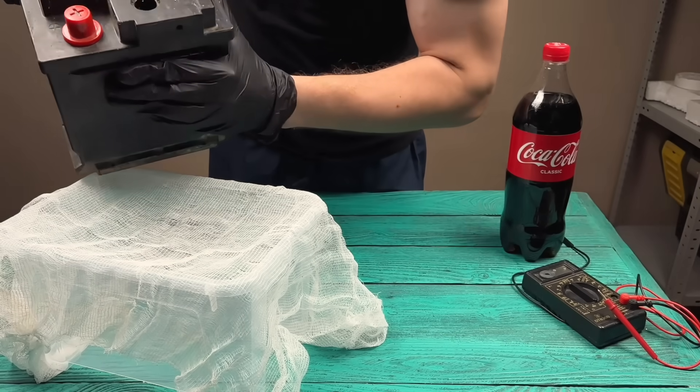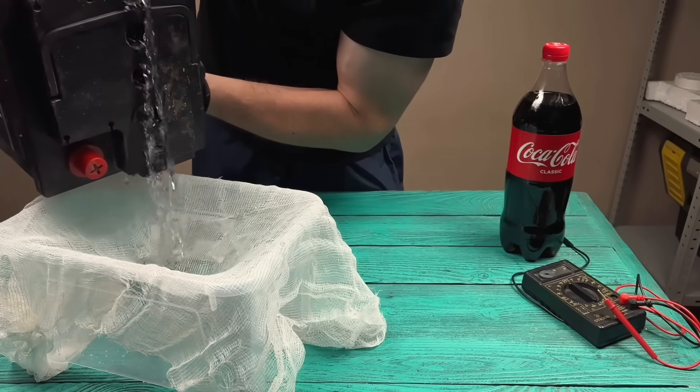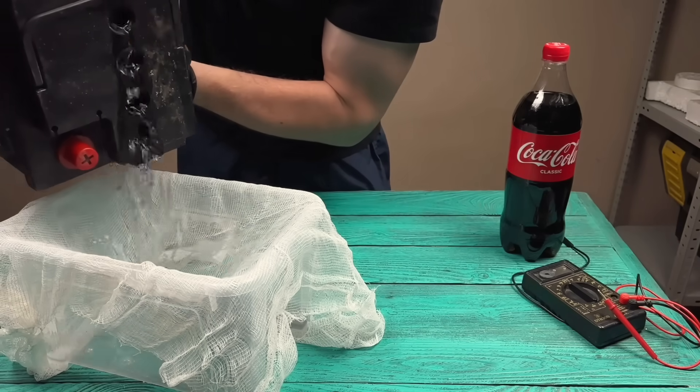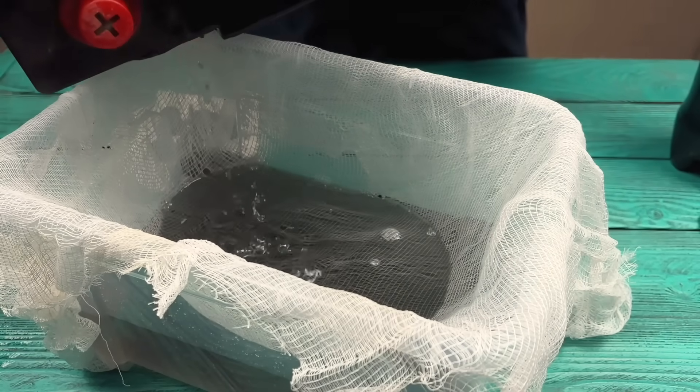Step 1: Extract every drop of electrolyte. This is a powerful mixture — acid and distilled water. Be careful.